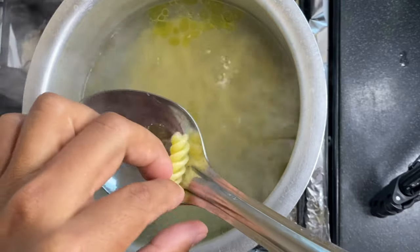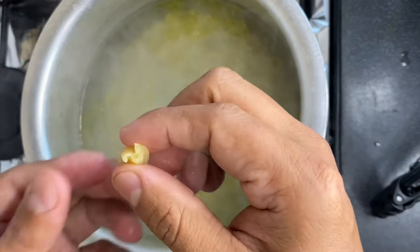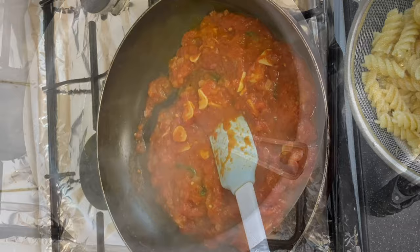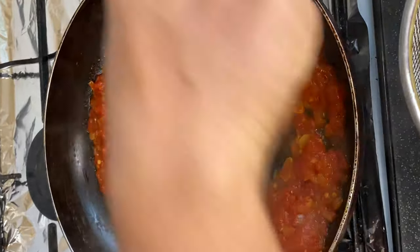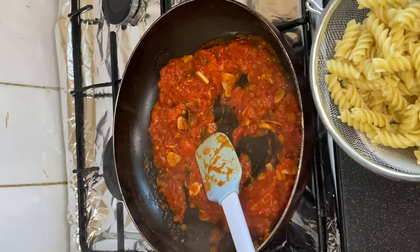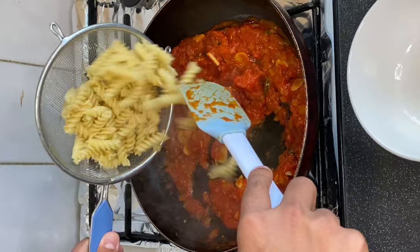You can see the pasta is almost there. Yes, it's time to strain — let's strain the pasta. Here you can see the consistency of the sauce is nice and thick. Now I will add the pasta into it.